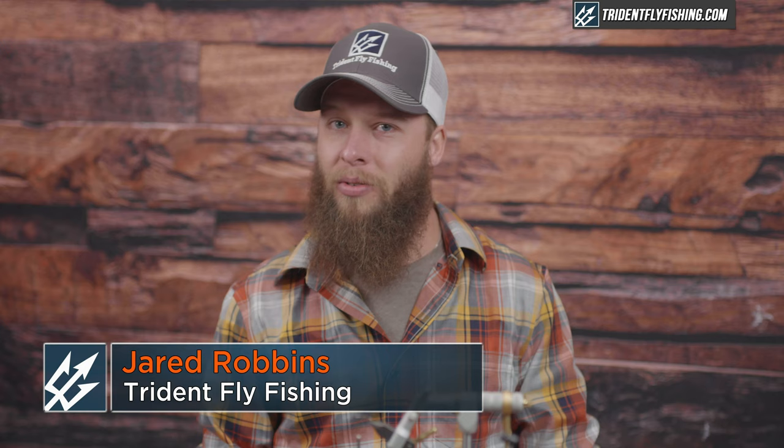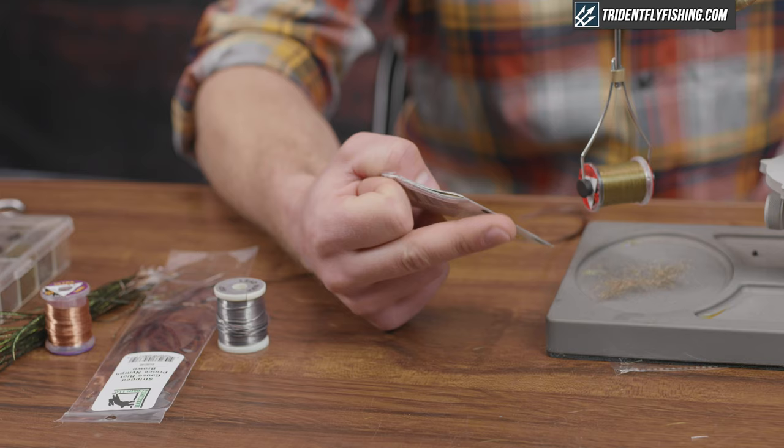Hey guys, Jared from Trident Fly Fishing here. Today we're gonna be tying a 20-inch or stone, which is one of my favorite early season patterns. It's a great searching pattern, a great dropper, and a great anchor for a euro nymph rig. I think everybody should have a couple — I fish them all the time. Let's get going.